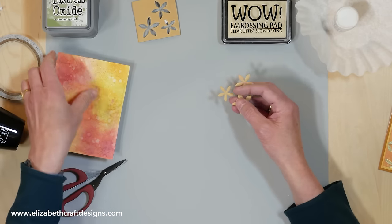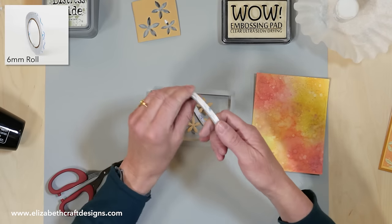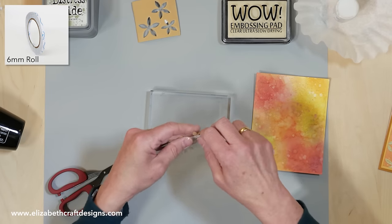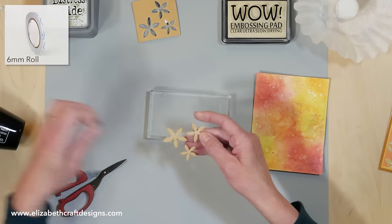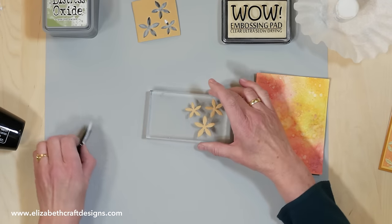I have my stamping block here, and I just use a piece of the double-sided adhesive — just a small strip. When I want to remove it, I can take that off again. That's it — now it's ready to go.